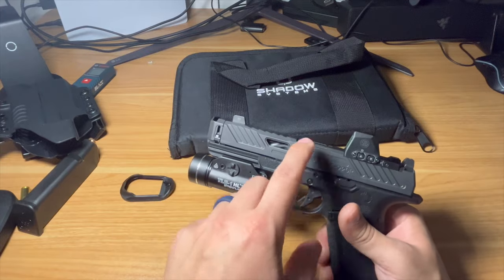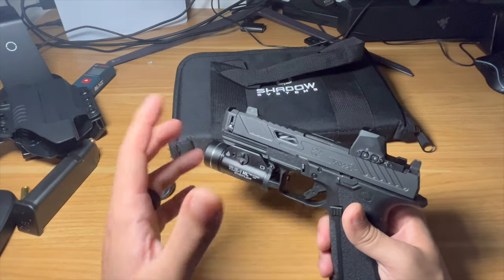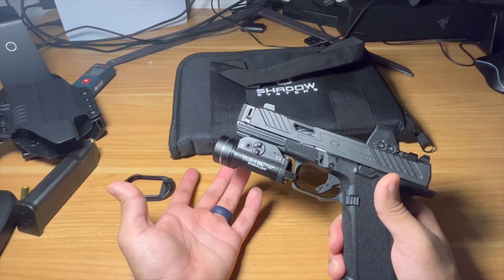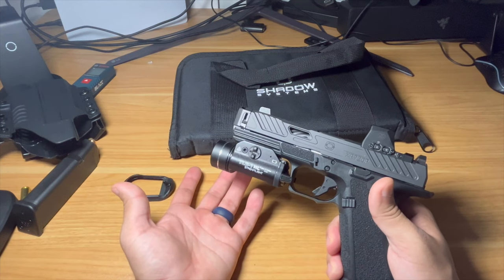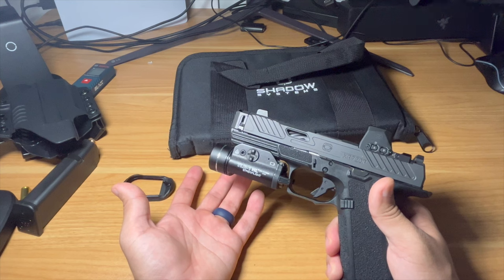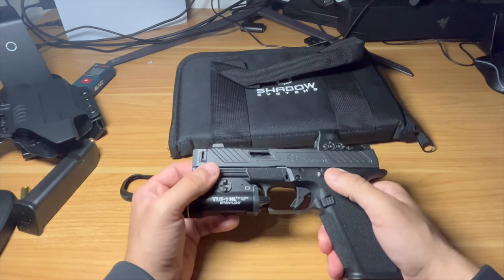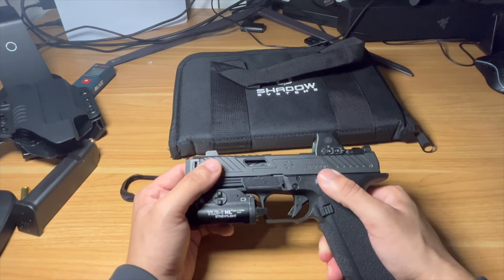The slide cuts, the window, the barrel — it just looks like a completely modified gun, and it actually is, coming in under a thousand bucks. You're really not finding that in the gun world anymore. We're going to keep going on this gun and see how it holds up over time, putting more rounds through it with different grain ammo.